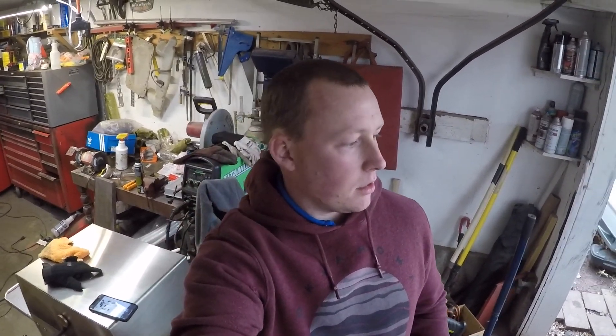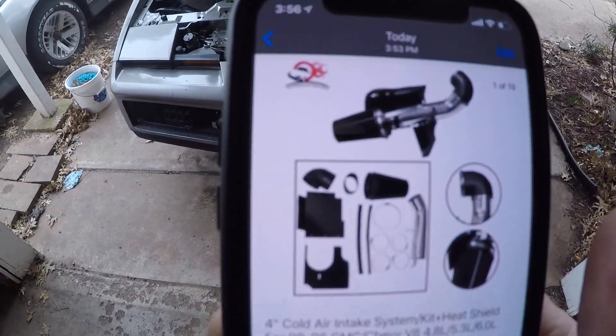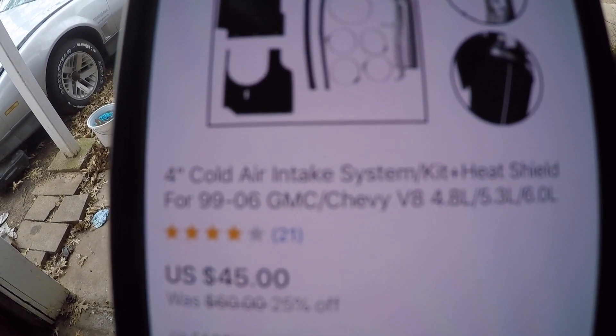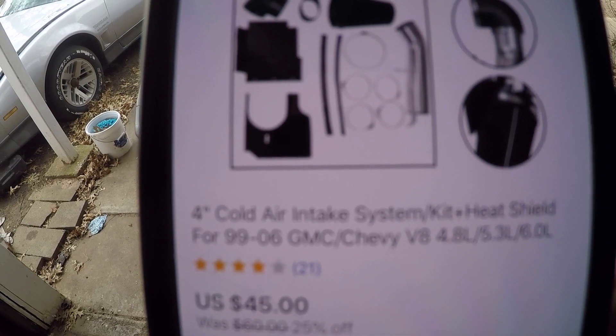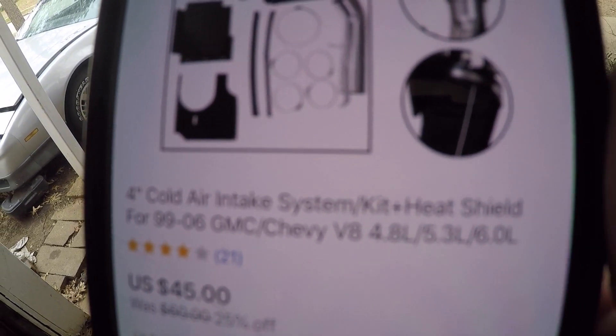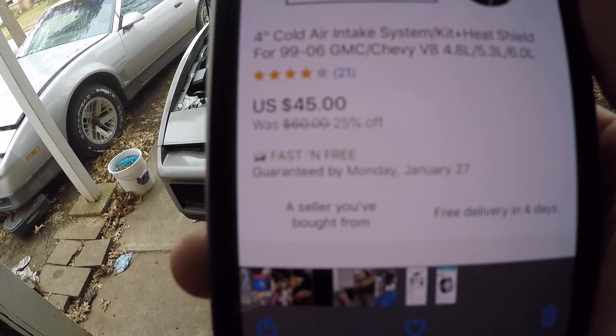Hey guys, welcome back to the channel — it's been a while. Today I'm gonna show you the cold air intake I put on my Trans Am for the LS motor. I got it off eBay for $45 — well, that's what it is now, I think I paid $60. It's a four-inch cold air intake system kit with heat shield for '99-'06 GMC/Chevy, fits the 4.8 and 5.3.